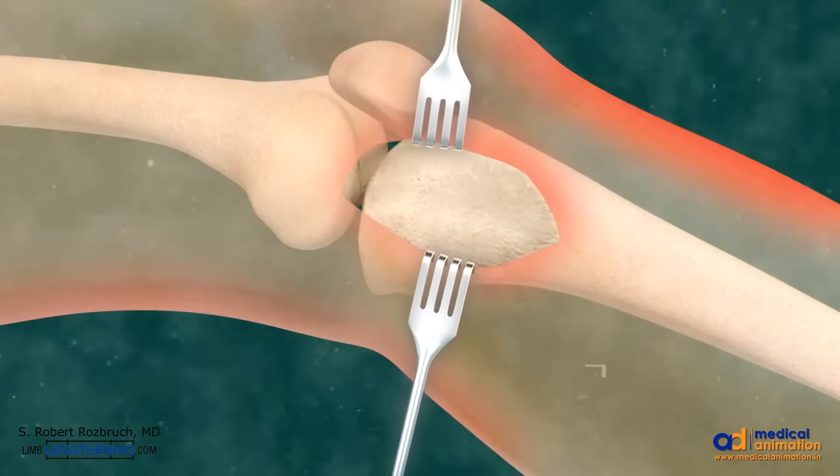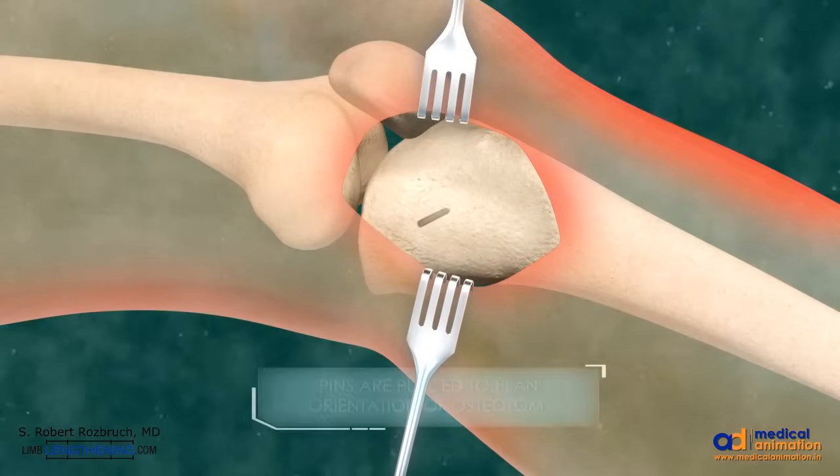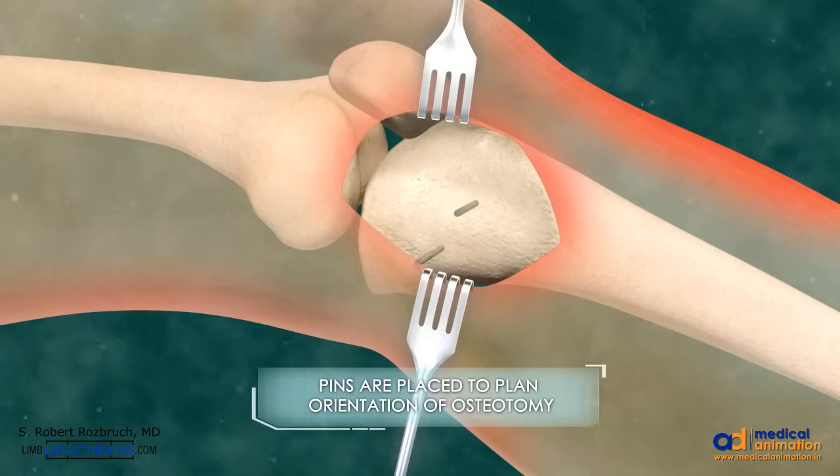Soft tissue is dissected down to the bone. Guide wires are inserted to plan the orientation of the osteotomy.